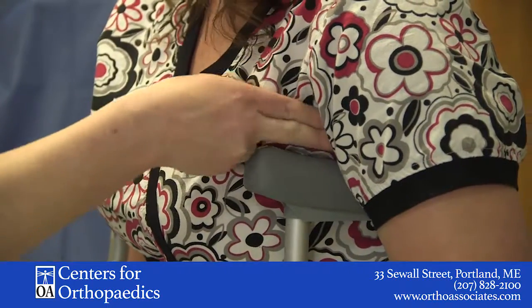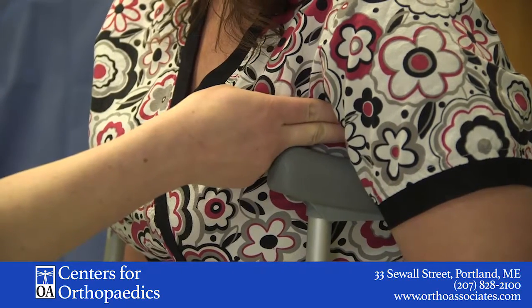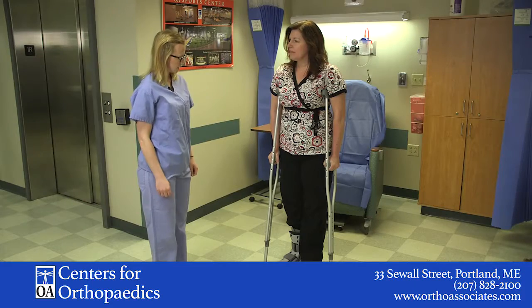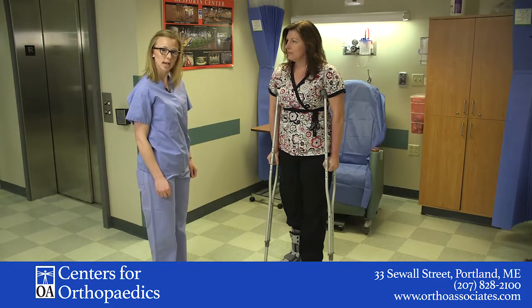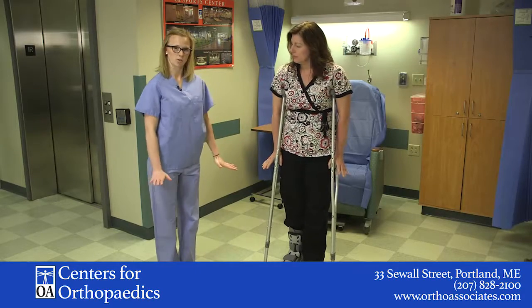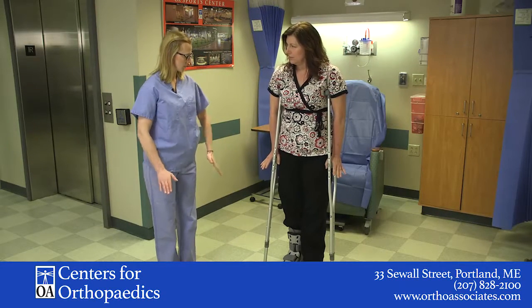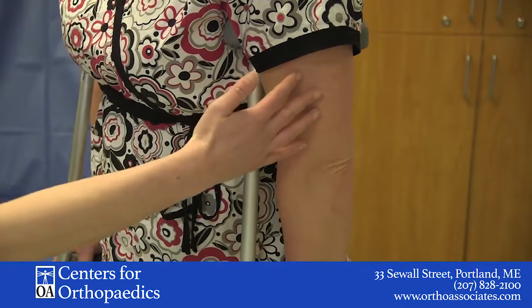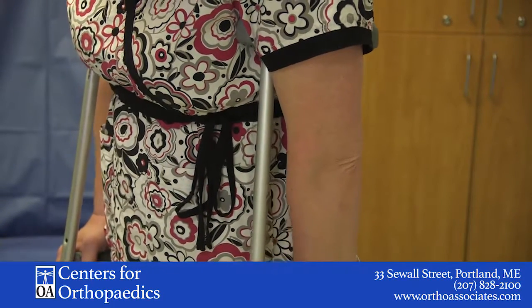How does that feel, Donna? Is that too much pressure in the armpits? You have a little bit of room? — I have a little bit of room. — Okay, perfect. So the next thing we want to look at is Donna's elbows. We want to make sure that her arms are not locked out straight — we want them to have a slight little bend. I would say we need to go up at least one on this because Donna's arms are pretty straight.